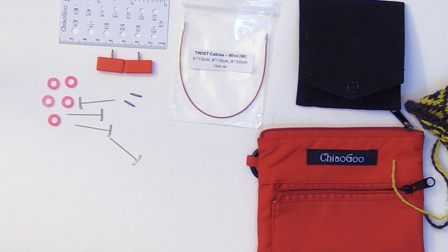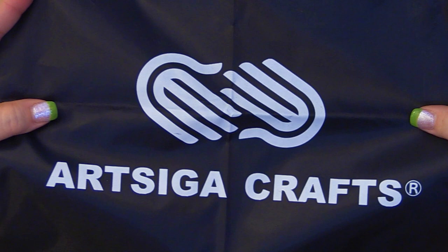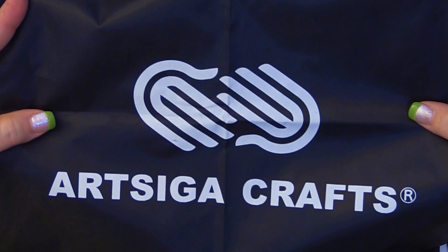With all tools that you get from Artsega Crafts, they also give a lovely tote bag so that you can keep your projects on the go all in one place. So do enjoy your new needles and happy knitting.